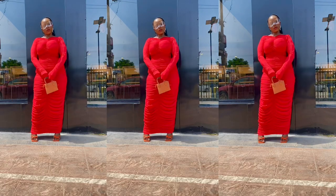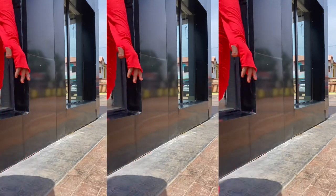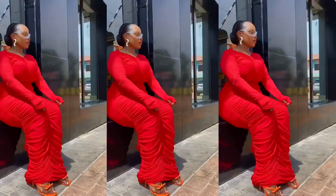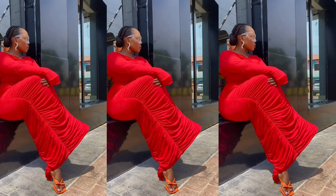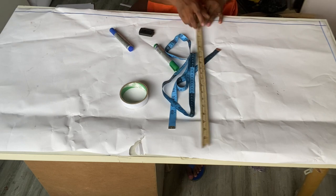Hey guys, welcome back to my YouTube channel. In this video, I'm going to be showing you how to draft this ruched pencil dress. If you would like to see that, keep on watching. But before we get right into it, please don't forget to subscribe to my channel, thumbs up this video, and then leave a comment. So let's get into it.